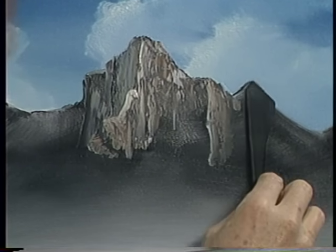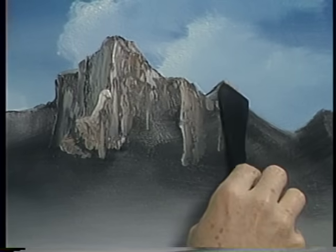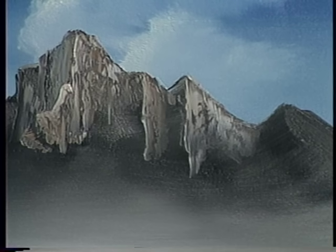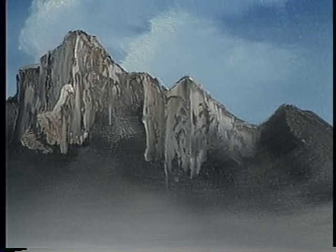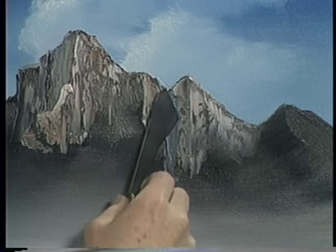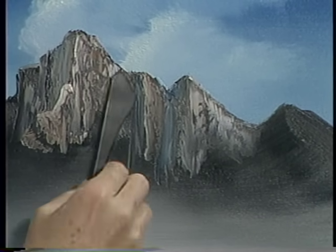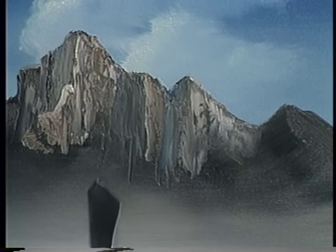If you put pressure, it's gonna look like you iced a cake. Just barely, barely touching, pulling them down. Add to our shadow color here and there — touch, pull down. There's always some dark shadow areas in there, you can just drop them in, blend some colors in. Boy, you can just make some of the most ferocious mountains. This is where the old mountain goat lives — he hangs out up here and has a good time.